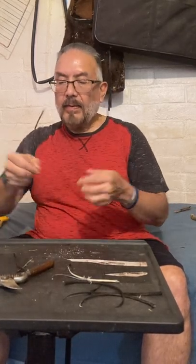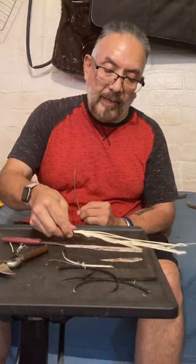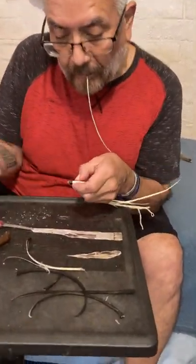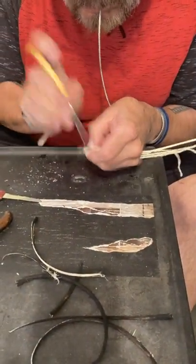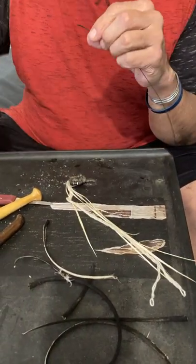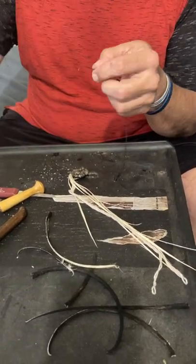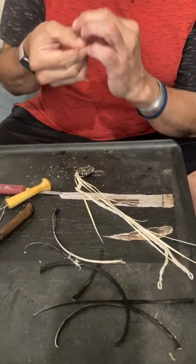Now it's ready to use for weaving. It's soft and pliable — you can even create a knot with it, that's how soft it is. I'll take my basket; here's one that I've already started. And then I'll punch a hole at the very end of the coil. I use fingernail cutters to make a nice sharp entry point on the Devil's Claw.